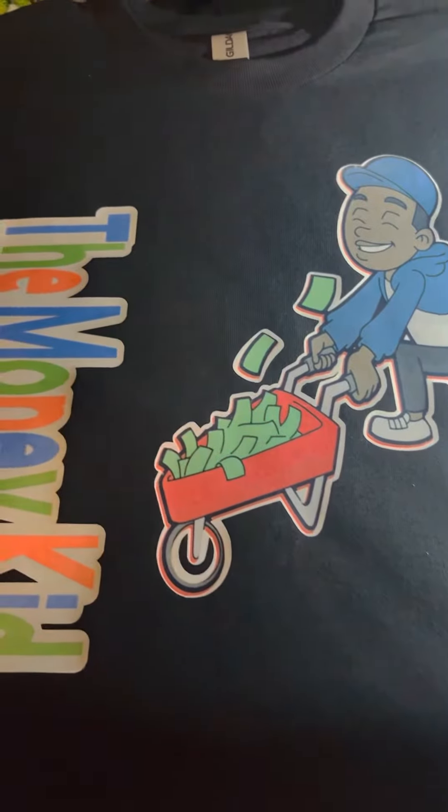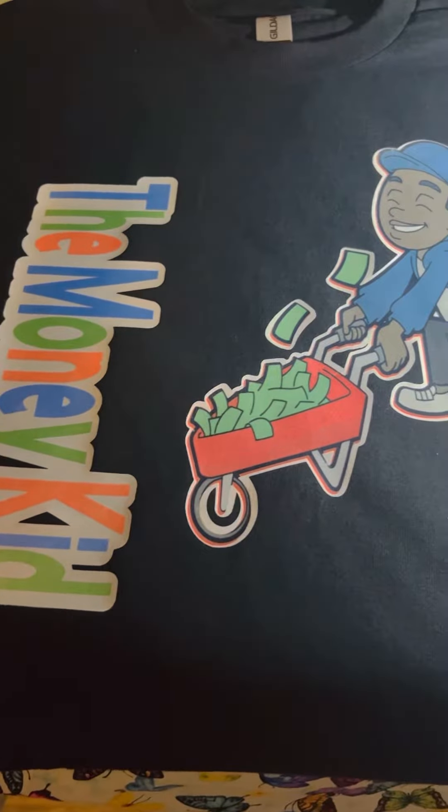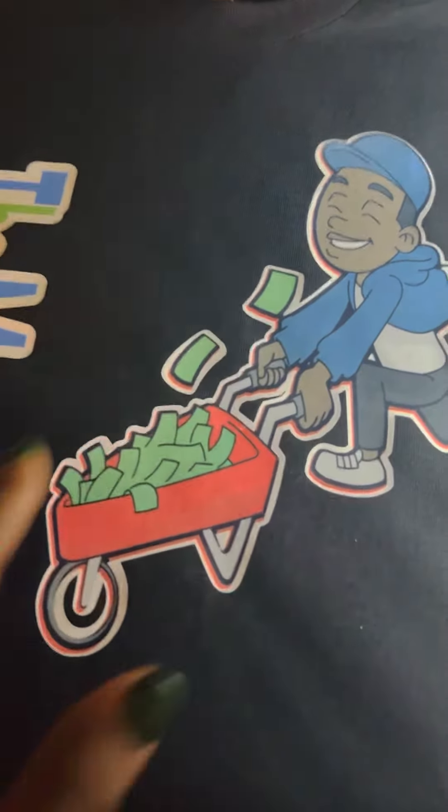Hello everyone, I am so tired. I've been up for hours trying to figure out how to do sublimations on cotton. This is 100% cotton.